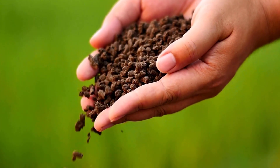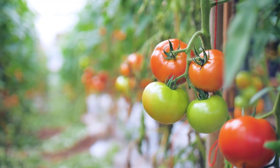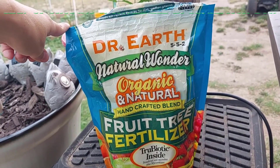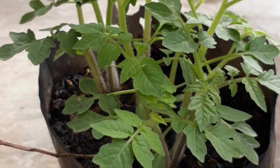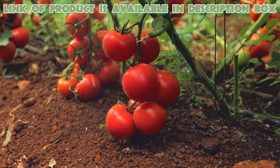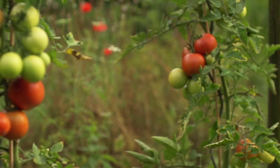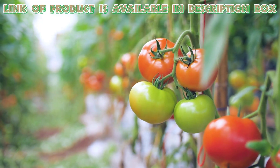Fertilizer boosts tomato growth by providing essential nutrients like nitrogen, phosphorus, and potassium. Dr. Earth Organic 5 tomato herb fertilizer is ideal for nurturing your tomato plants. This organic blend enriches the soil with essential nutrients for optimal growth. It promotes strong root development and enhances fruit production. With a focus on sustainable gardening, it's safe for your plants and the environment. Incorporate it into your potting mix for thriving tomatoes.